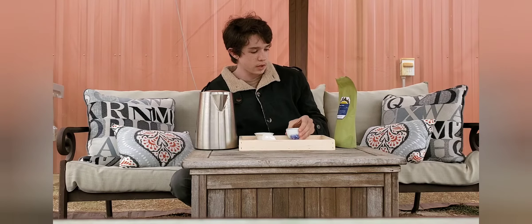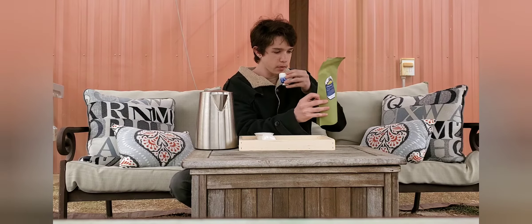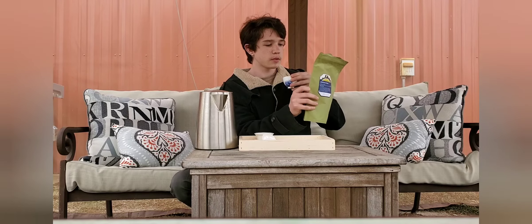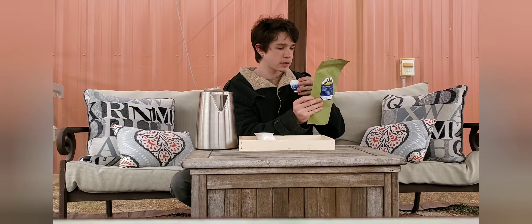Mei Leaf — the description they give on the packaging is very accurate to how it tastes and smells and all that. They spelled it wrong on the back though — it says 'Alisham cream' on the back but 'Alishan cream' on the front. It's weird, just a typo probably.